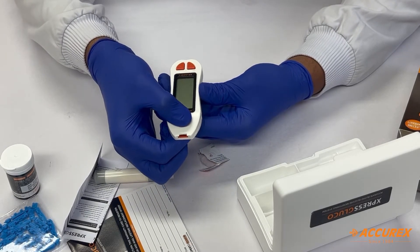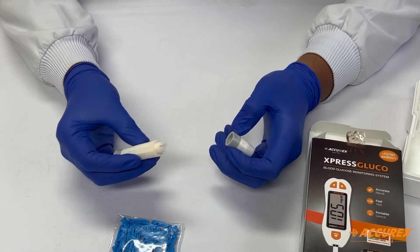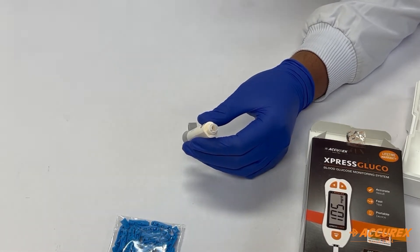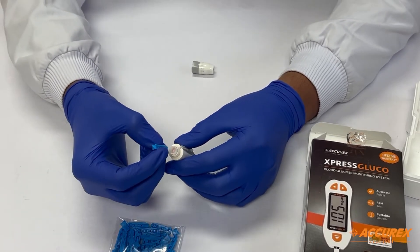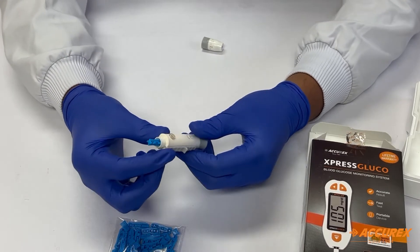For using the lancing device, you have to remove the cap of the lancing device and place a lancet in it. For placing the lancet, you have to remove the cap of the lancet as well. After placing the lancet, you will hear a click sound, which means the lancet is placed properly.